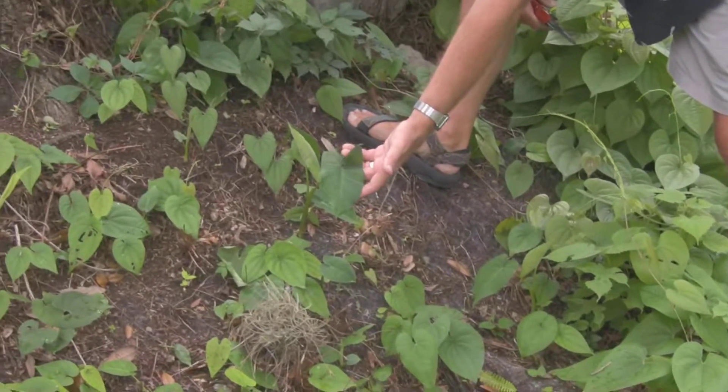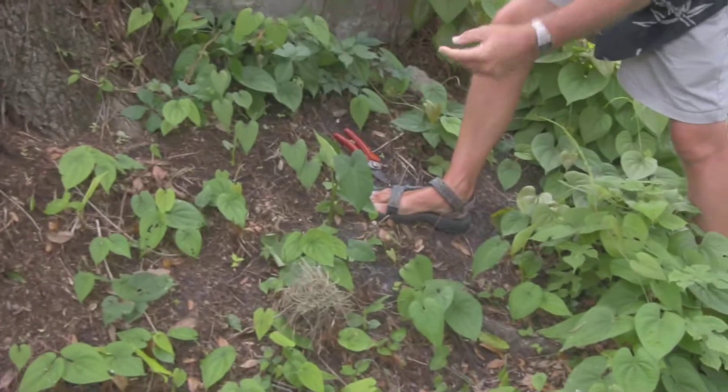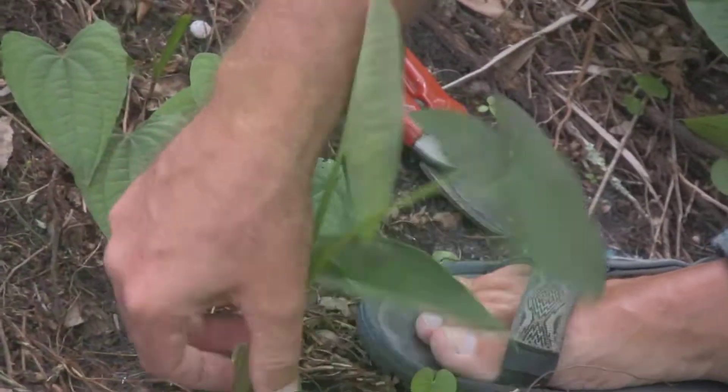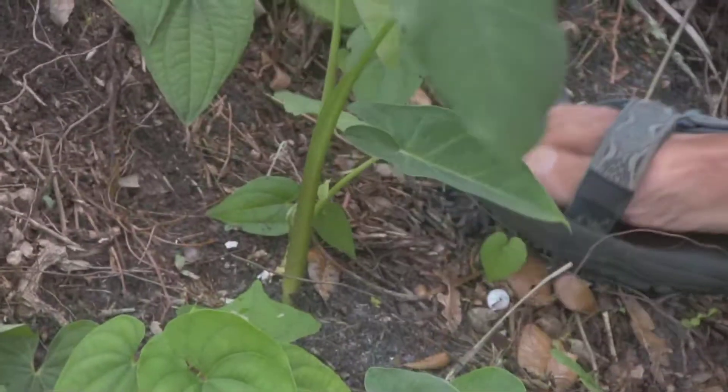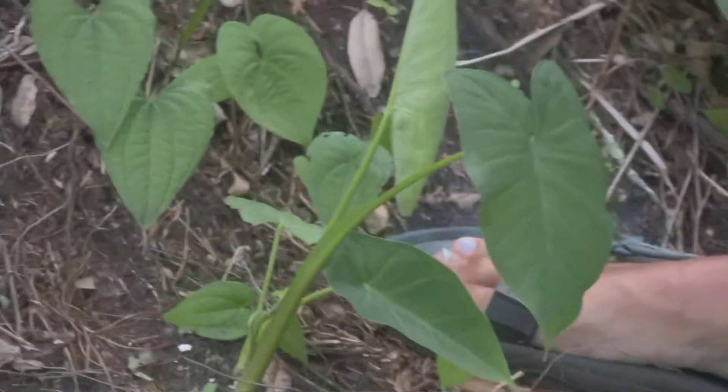This is the famous elephant ear that we don't want on our wetland edges. When it's mature it can be right around two and a half to three and a half feet tall, and that leaf will be about a foot long, maybe about eight inches across. This is just an immature one right here, and they sometimes need a little help, so it's nice if you have a little probe digger.